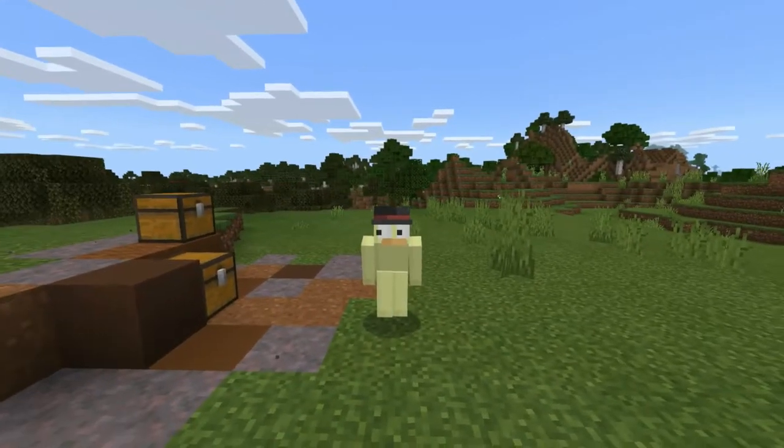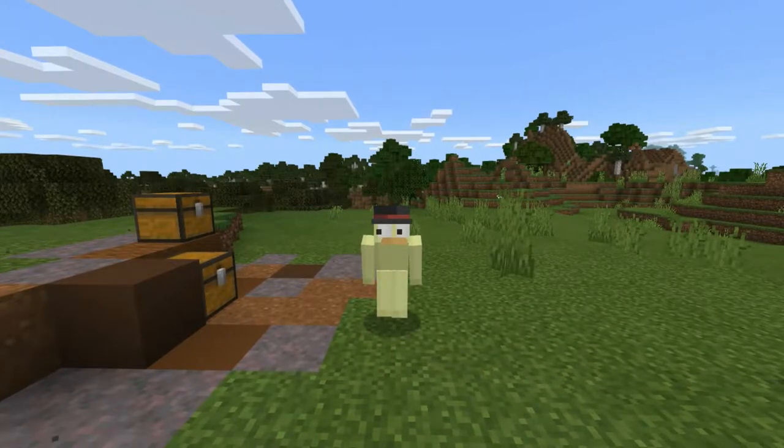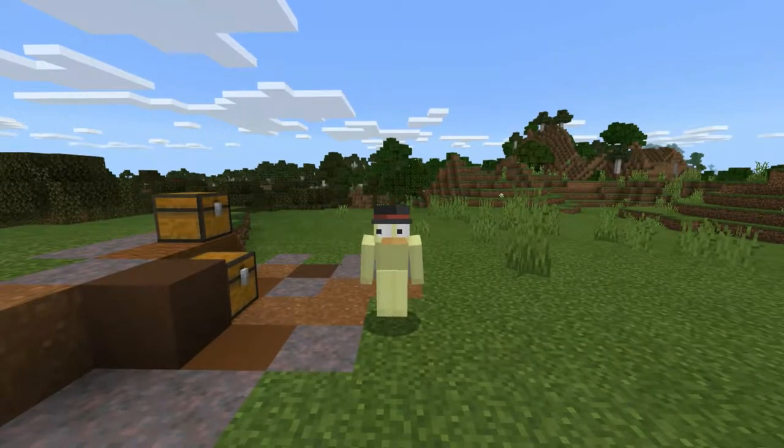Hello, everybody! Welcome back to another Minecraft video. I am a duck with a top hat, as you all know, because that's what my channel's name is called. I don't mean to be redundant.